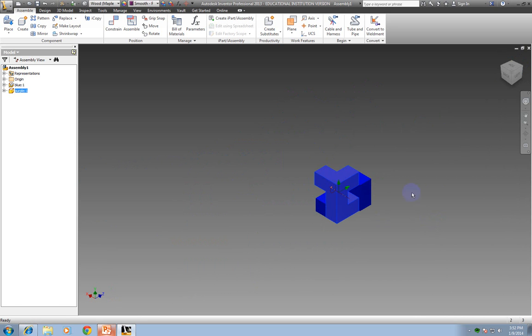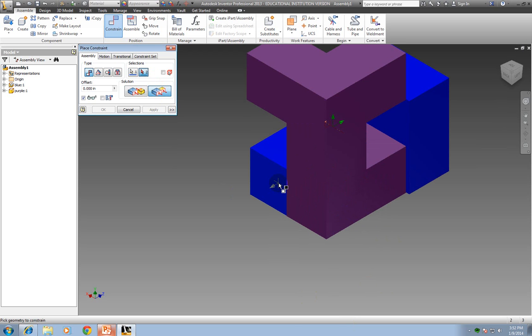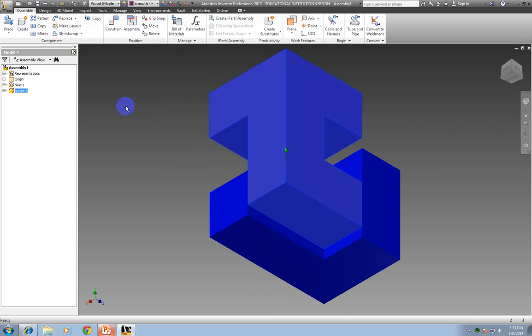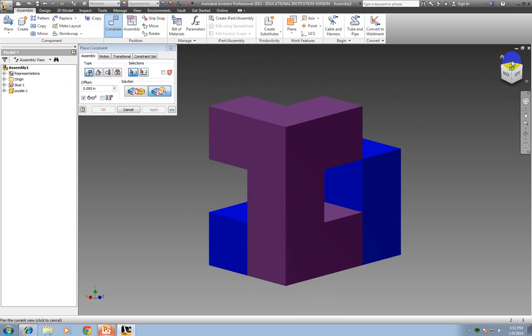Now I do want these to go together like this, so I'm going to click Constrain and flush this face with its face, because they're supposed to be on the same plane. Click Apply. These two should line up flush. Notice I still have one degree of freedom — it can still go up and down — and I need to take that away. So I'm going to click Flush and click the two faces that are supposed to be flushed together. Now notice I don't have any more degrees of freedom.